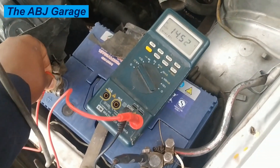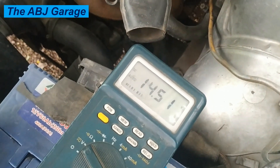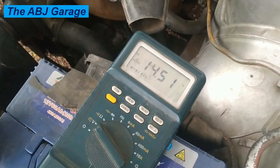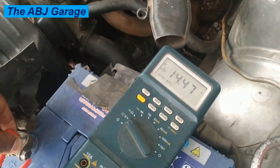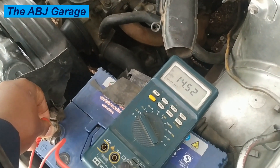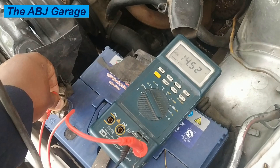If the voltage increases after starting, it indicates the charging system is working. To check if the regulator is working, simply accelerate. As you accelerate, the voltage should increase, but it should be prevented from exceeding a certain value — for example, if the regulator is adjusted to stop at 14.8 volts, it should not exceed 14.8 volts.